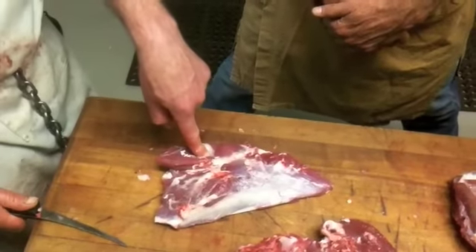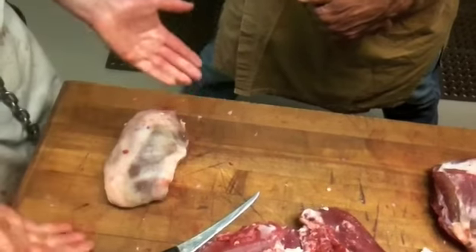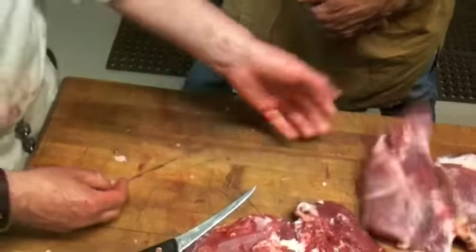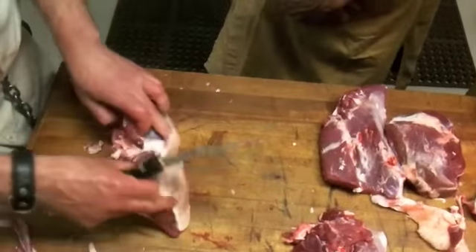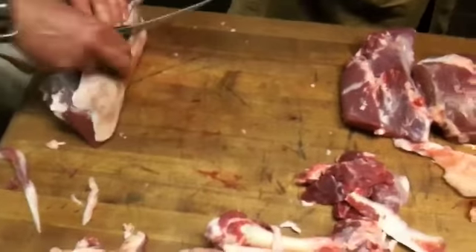Eye of the round - two separate muscles that are connected. You could tie them and make a little roast, or you could take it out, separate it, and make kebabs out of it. It's a nice solid muscle. Any part of this leg you can just grill - it's all solid muscle.